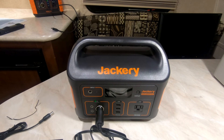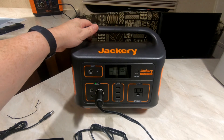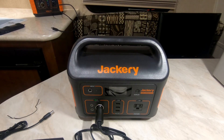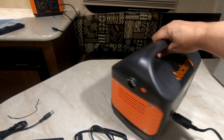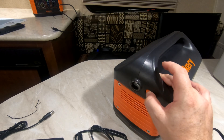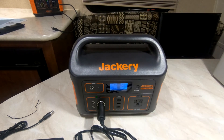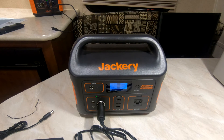I'll do another review after using this Jackery for a couple months and come back with my comments on how it works out for me. Oh, I almost forgot the most important thing — the flashlight! I'm going to be using this Jackery 500-watt portable solar power generator Explorer 500.